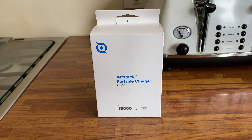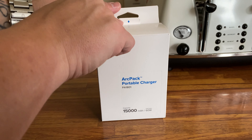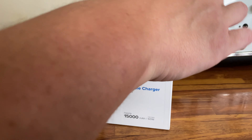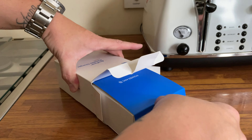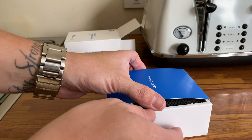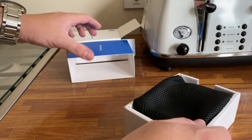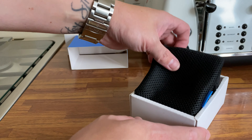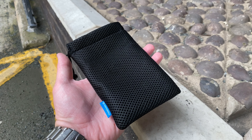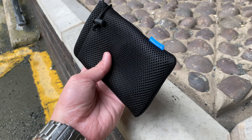Let's take a quick look at what it looks like and how it feels in the hand. At the very top you've got a little pull tab — pull that open and this just slides right out. You get a very nice travel case for it; feels nice and premium, nice and thick, with Power Arc branding on the side.